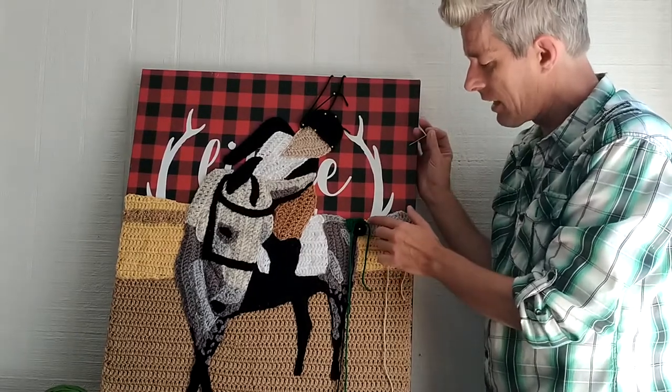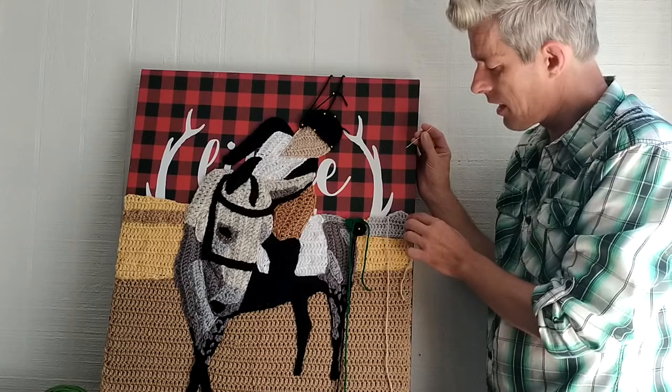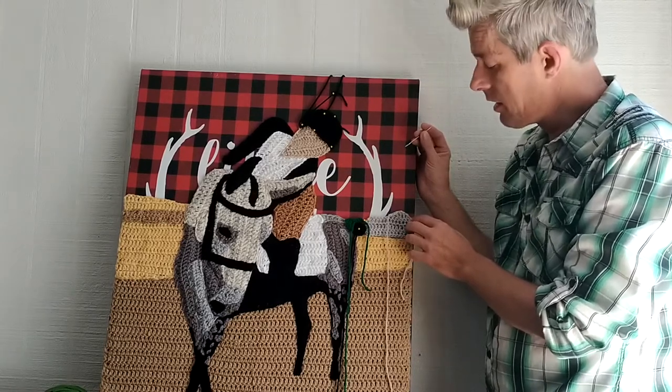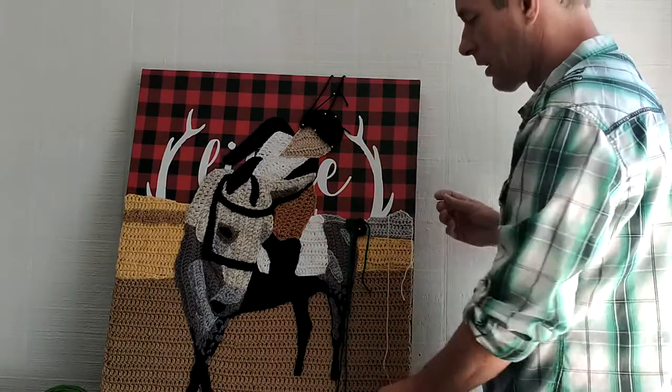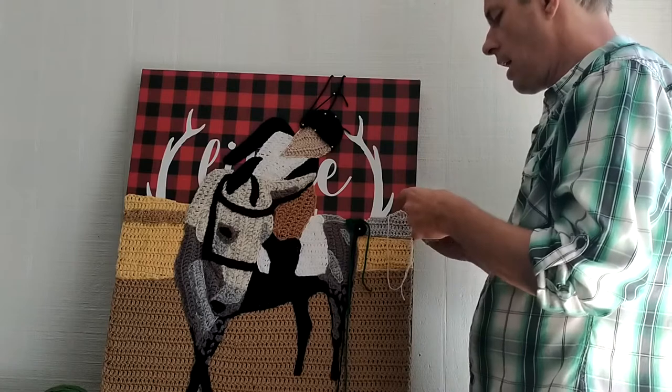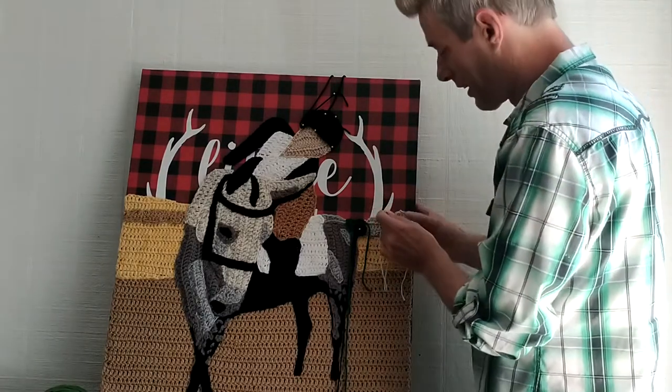We've got about fifteen double crochets coming across here and back, and I increased my size of my crochets through here to get that roof shape. I'm gonna start sewing in place. I'm sorry about my last video — I know it was bad quality with the sound.